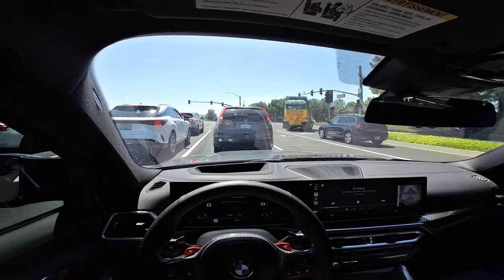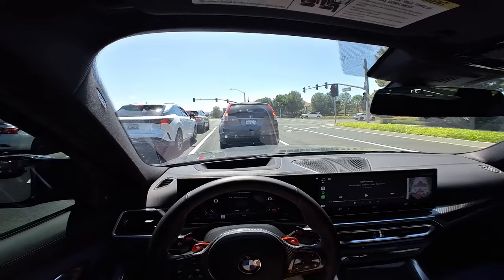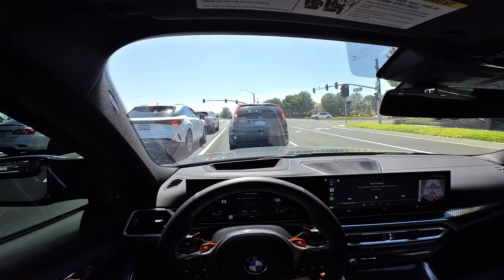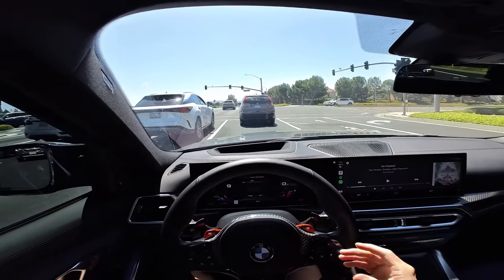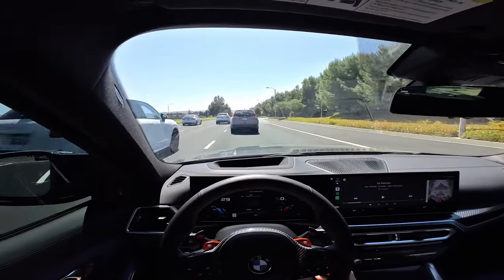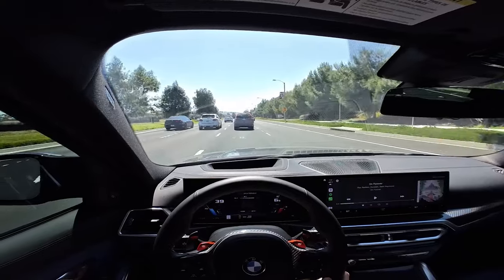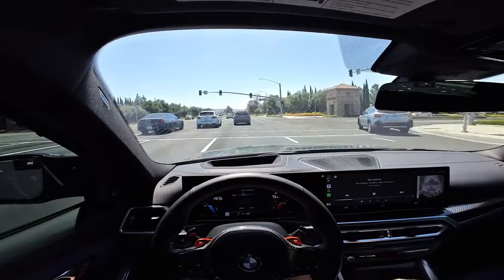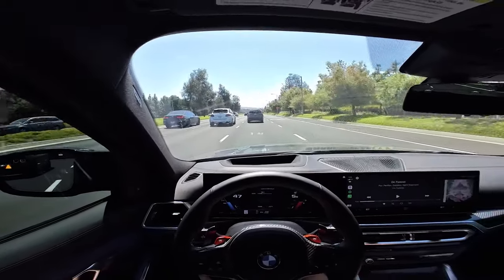I'm honestly debating whether I should go back to my full-length valvetronic and just say screw the neighbors, or maybe they'll just get over it. It just really doesn't sound good — you'll hear it in this POV. Even with the valves open in sport mode, the burbles are muffled and it just doesn't sound as aggressive. Yeah, not really a fan of this.